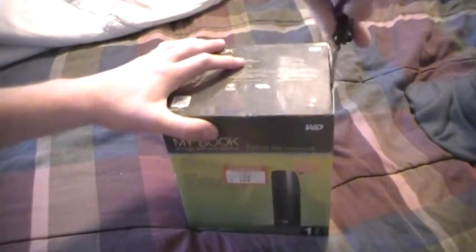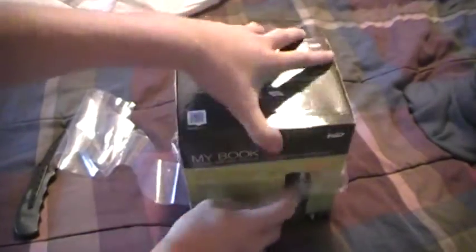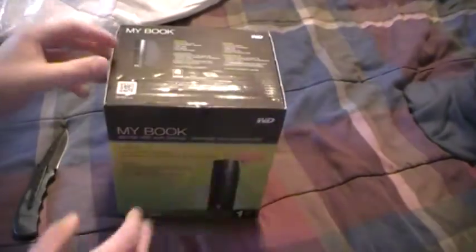So let's cut the plastic here. This is a 1TB model with USB 2 and USB 3. It's USB 3 but backwards compatible.